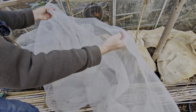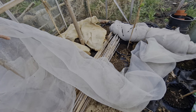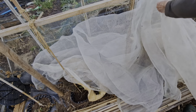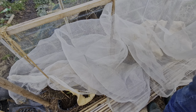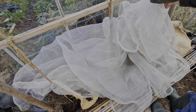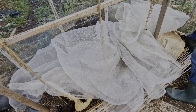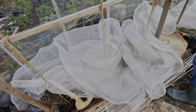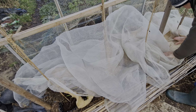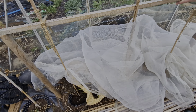It's a bit short of space in here. No, I'll just leave them with this piece of enviromesh on. Then you've got to remember to have a look in spring and make sure they don't dry out.